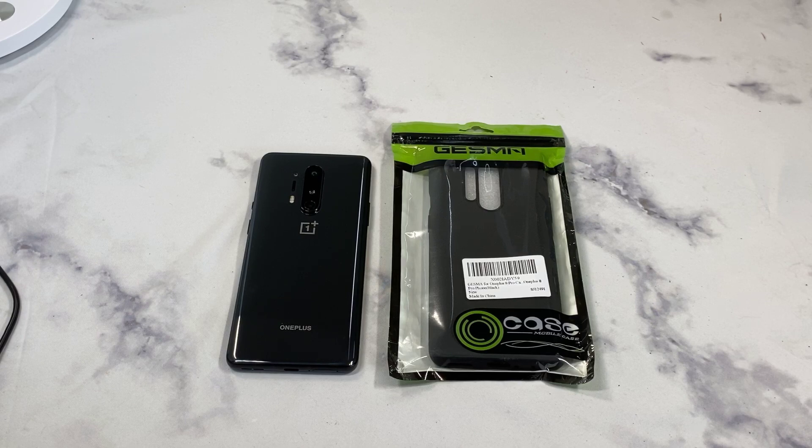What is up guys, welcome to the Big Unbox where we do small tech. Today I am back with another big unboxing for you for the OnePlus 8 Pro, and today we're back with a case from — I believe called Jessima. I think that's how you say it, I don't know.